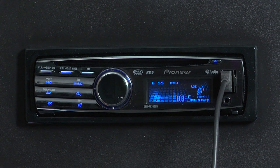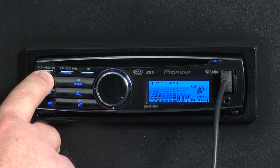Once you've plugged in your iPhone and started the Pandora application, all you have to do is switch the source to Pandora.